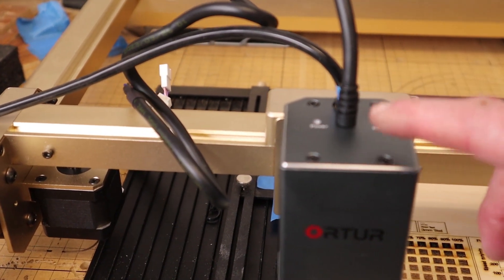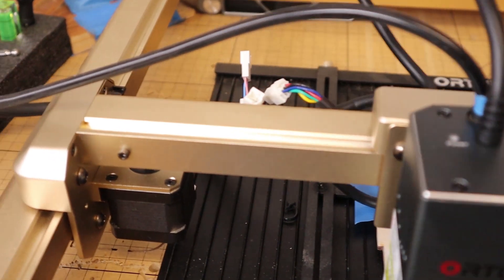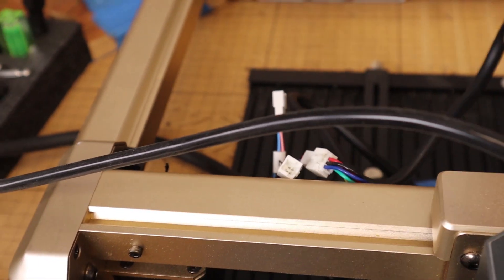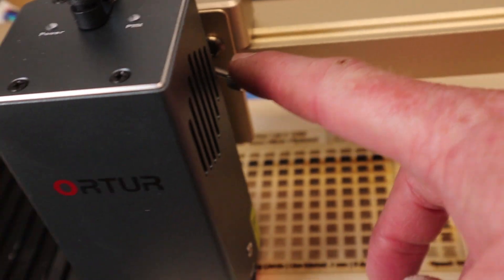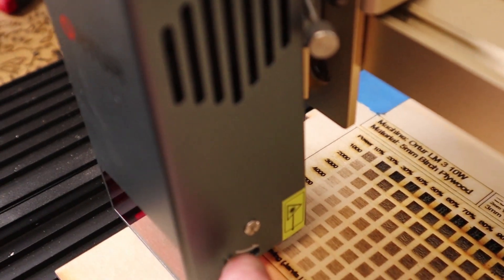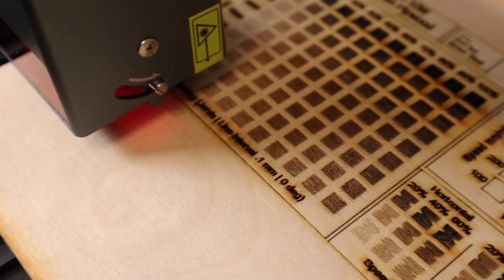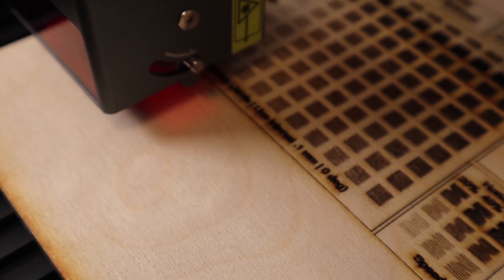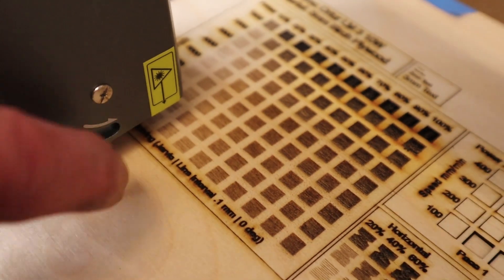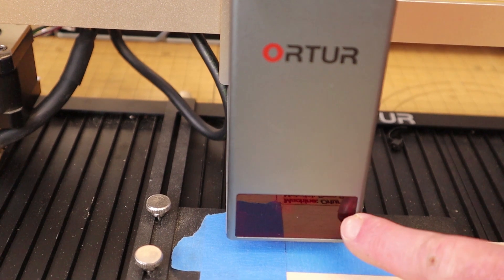The power and data cord is not removable from the laser head, like the previous one, but it's a single cable going into the nested cables back here — I'll manage all that later. We have a different thumbscrew that's easier to manage. Down here at the bottom we have our focusing foot: press that down, put it up against the piece that we're going to be engraving or cutting, set it up, kick it back up, and we are good to go.